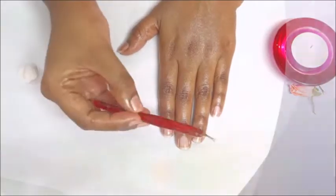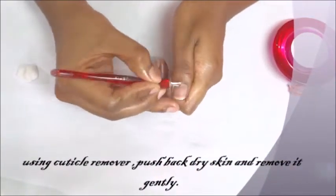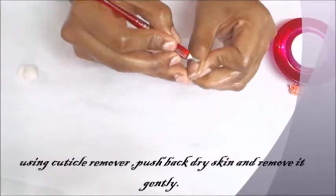After massaging for a good five minutes, take a cuticle remover and push back the dry skin first, and then gently trim off the dry skin carefully.